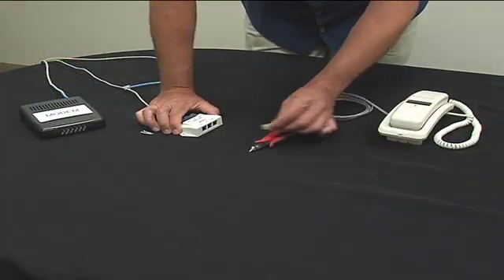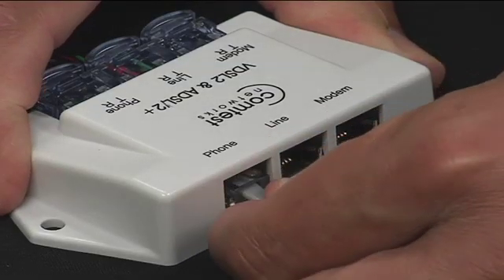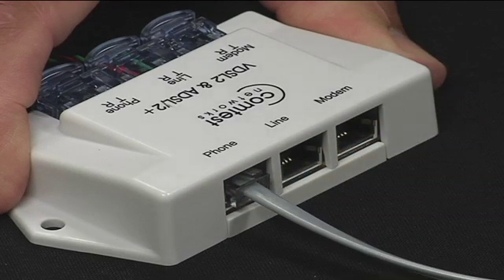Then connect the phone to the corresponding RJ11 port. And finally, the modem.